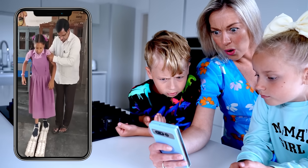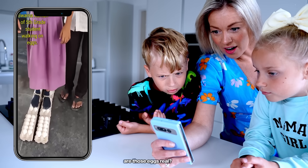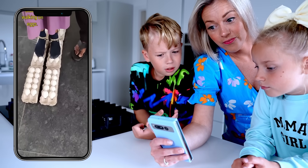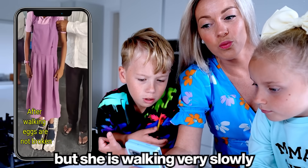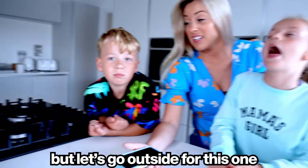Next: walking on eggs. Are those eggs real? I think so, but she's walking very slowly. Are we ready to try this out? Let's go outside for this one.